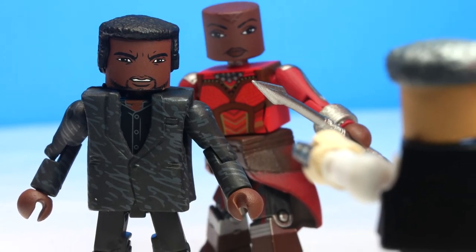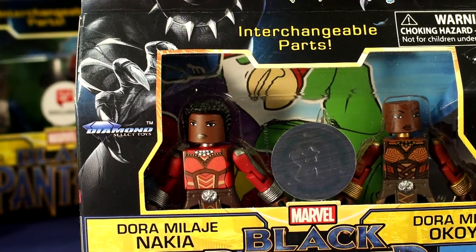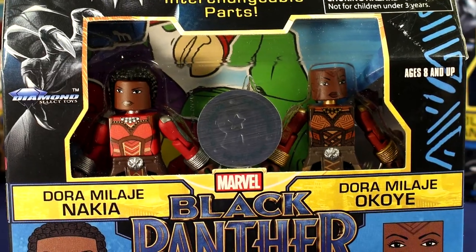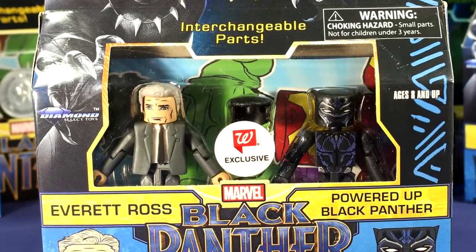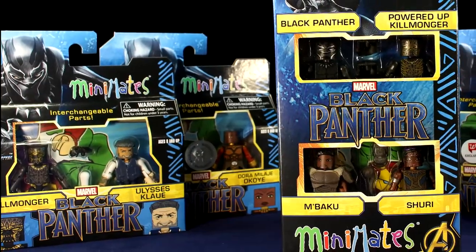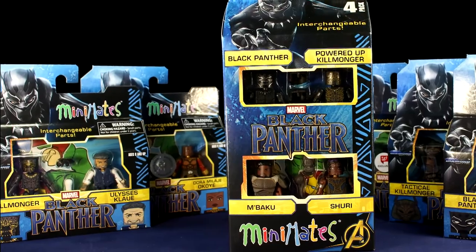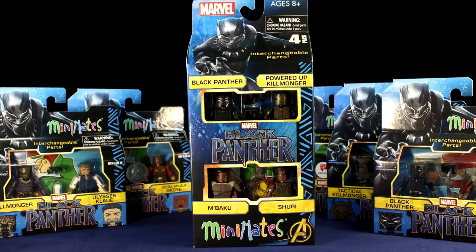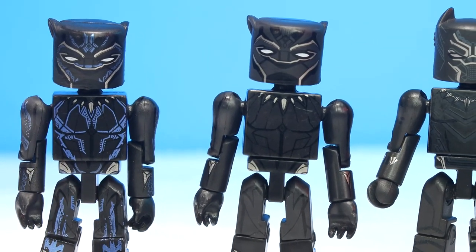It's wonderful that we got them almost two months before the movie comes out. Collecting all of the figures in this series presents a bit of a challenge — the Dora Milaje two-pack is only available through Toys R Us, the Everett Ross and Powered Up Black Panther two-pack and the Tactical Killmonger with Casino T'Challa two-pack are only at Walgreens, the other two-packs are available at both stores, and the four-pack is only available at specialty shops. To get all the figures in this series you will need to work for it, but if you like toy hunting it gives you a reason to go out and find them. Paying a little more on Amazon and other online retailers is always an option as well.